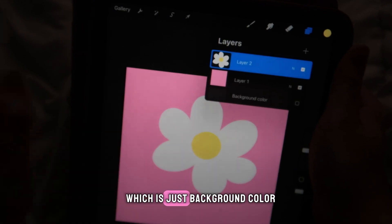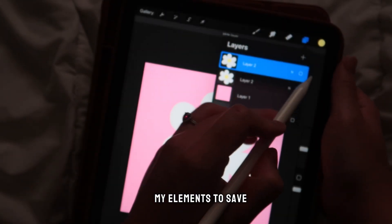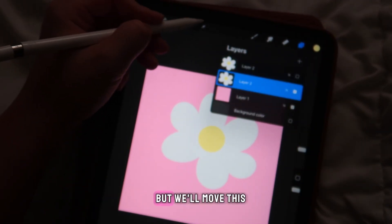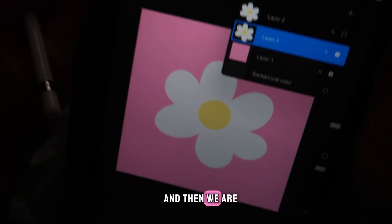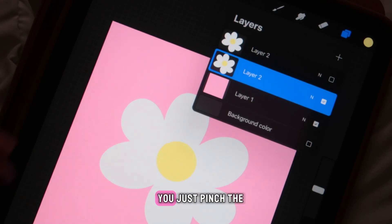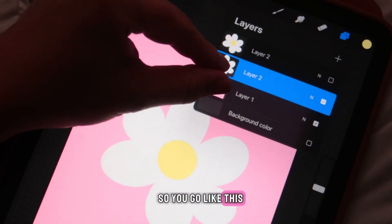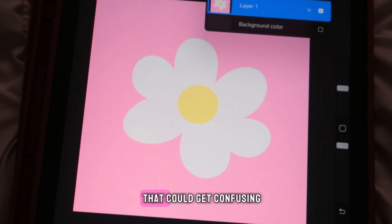We have our cute little flower. We have our second layer which is our main element, and our first layer which is just the background color. I like to duplicate my elements to save one to the side in case I mess up. Then we're going to merge the first and second layers — to merge, just pinch the layers together and boom, you've got your merged layer.